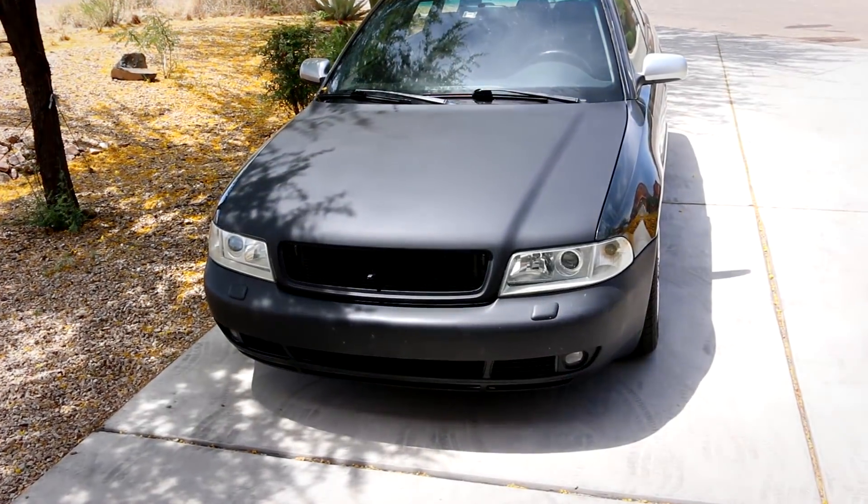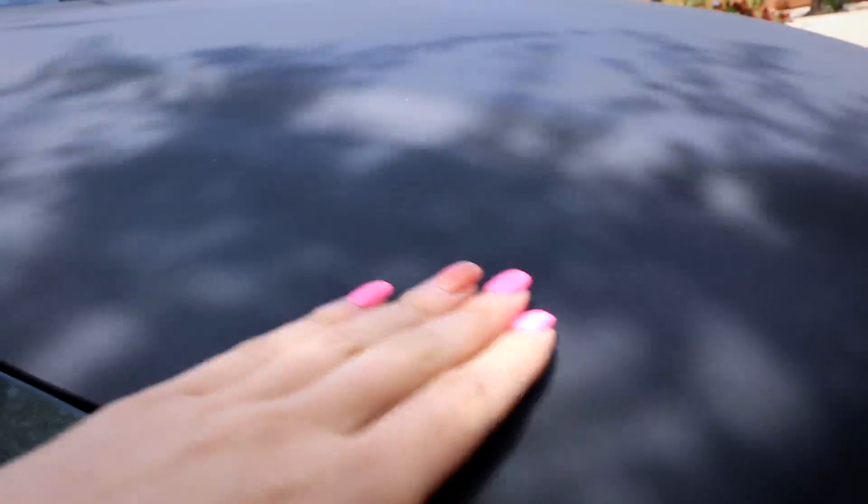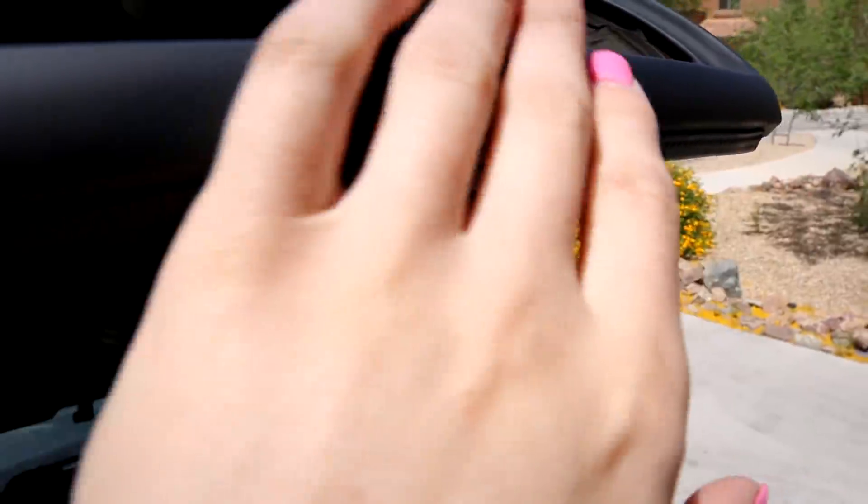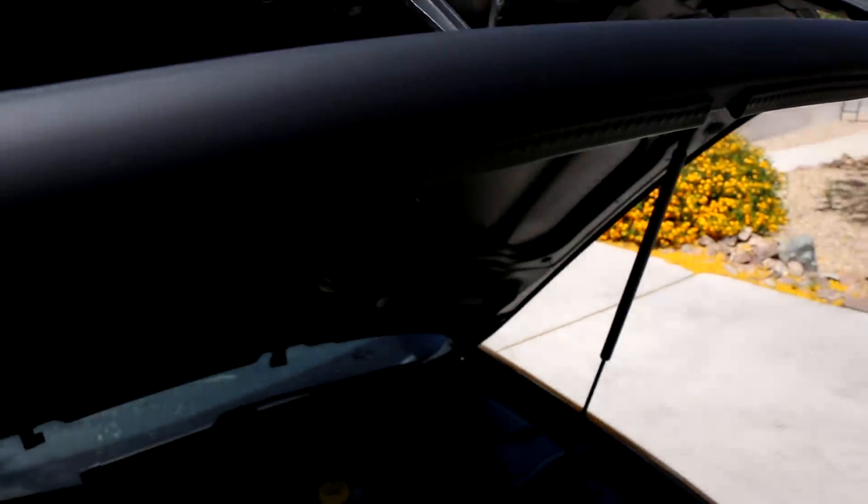I know you guys really want to see what the hood looks like, so let's check it out. It actually turned out pretty decent. All the high spots and low spots that I had are gone. I have some sand scratches here and there but they're so minor they're not going to show through with the vinyl wrap. All the rust that I had along the front of the hood is completely gone - it's nice and smooth. Really happy how this turned out.